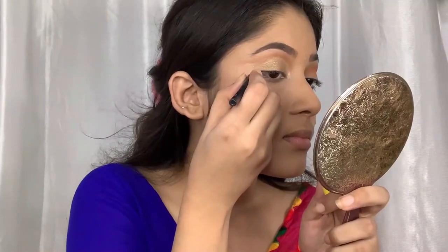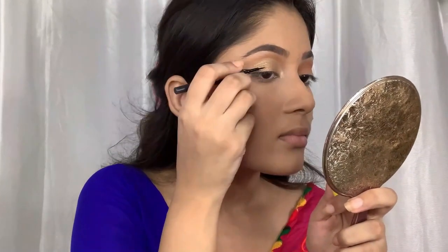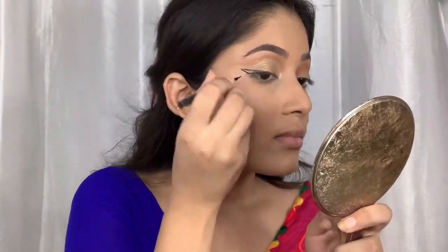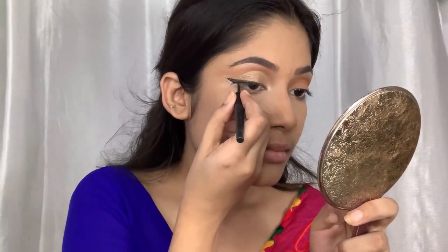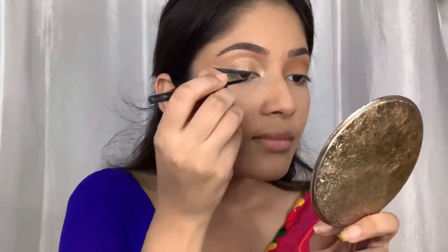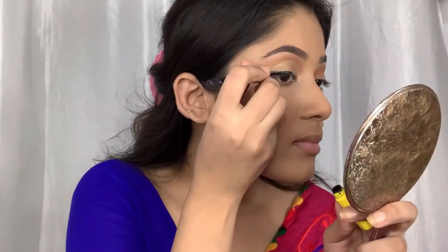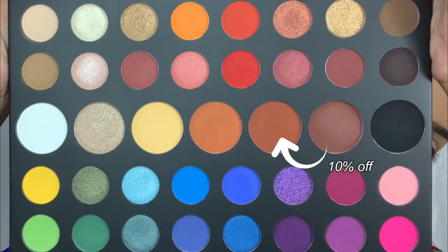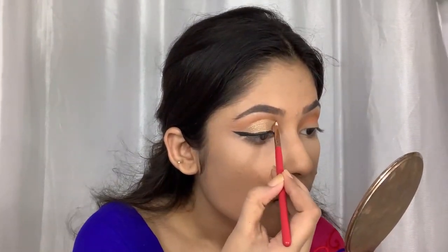Then I'm going to use this brown shade, and for that I'm using the Maybelline Colossal Liner — it's a pretty damn good liner. Next, to deepen up my crease a little bit more, I'm going to use this deep brown shade.